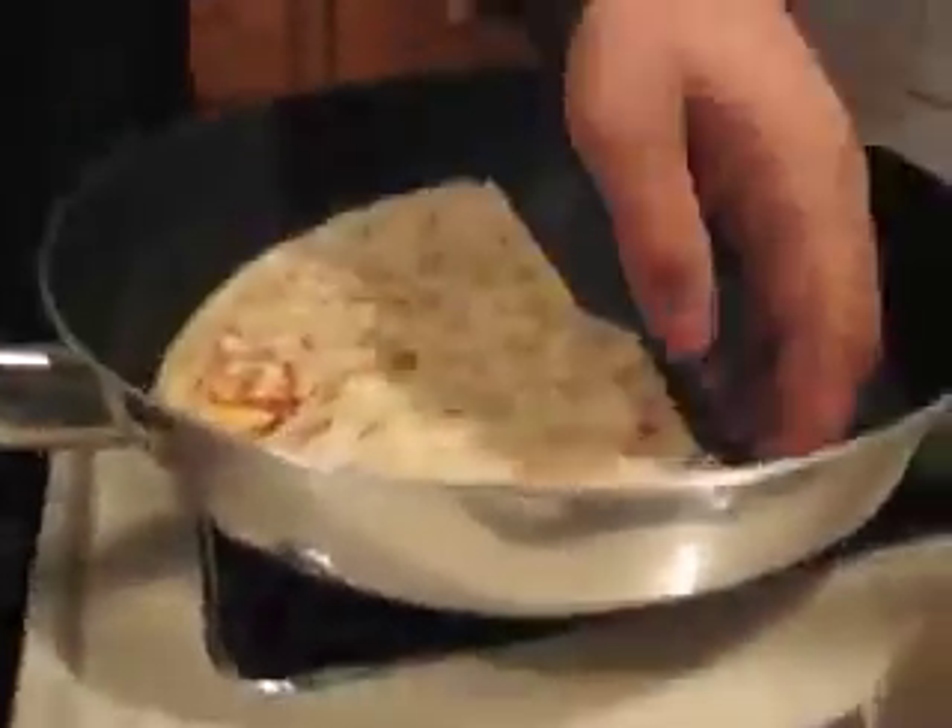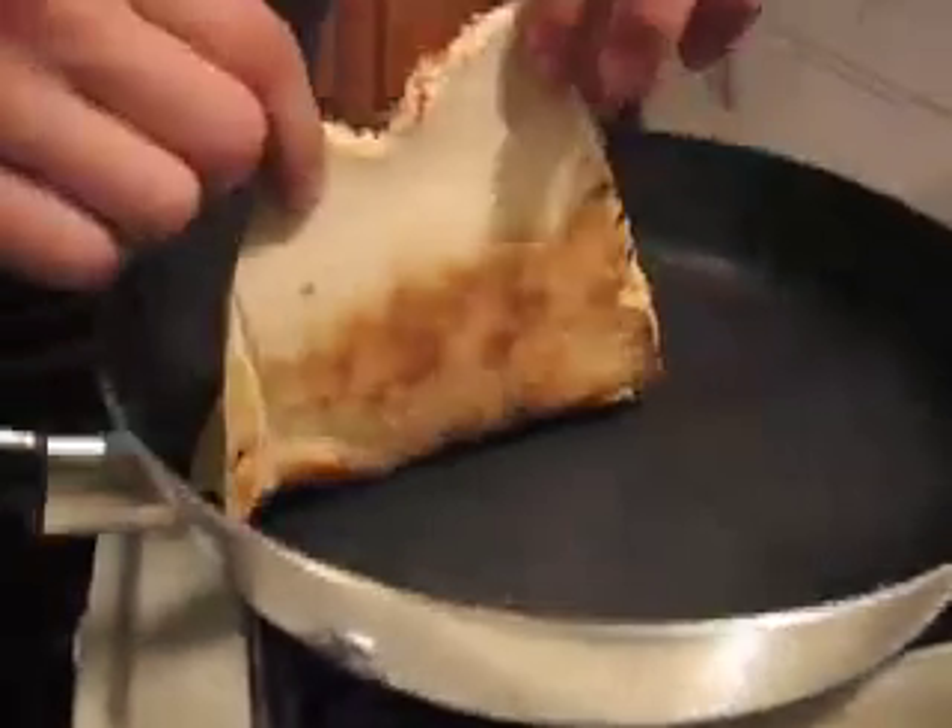I can't believe it's actually working — it really is. It's actually melting the cheese. And it's not even burnt on the bottom. Let's see the bottom — give me a shot of the bottom. Look at that. That's a beauty. It's perfect.